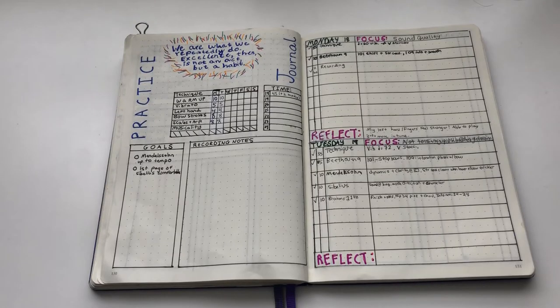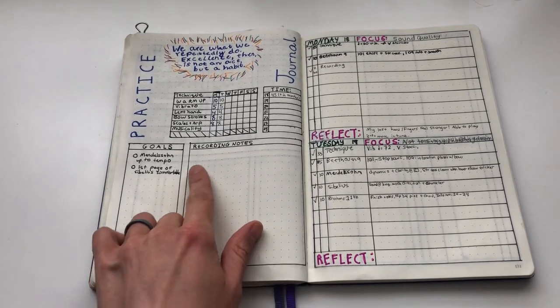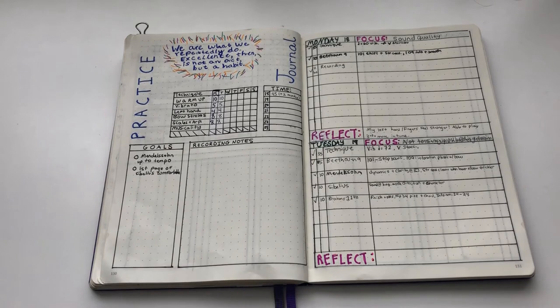Here you can see my practice journal weekly spread. I'm using the Leuchtturm 1917. I got it a few years ago — I probably wouldn't buy it again as you can see the bleed-through from the previous page, but I'm determined to finish this journal before I buy another one.